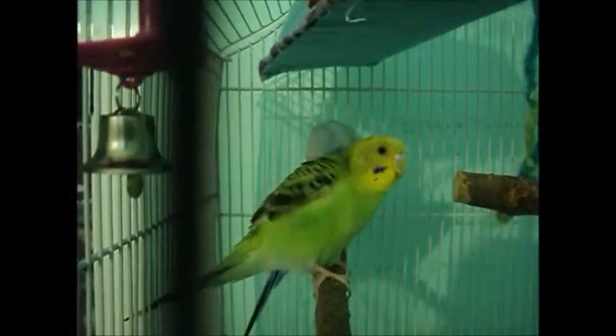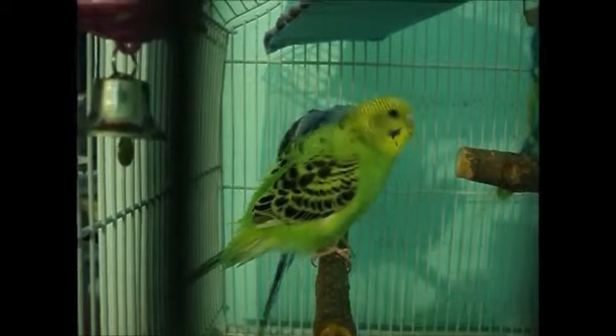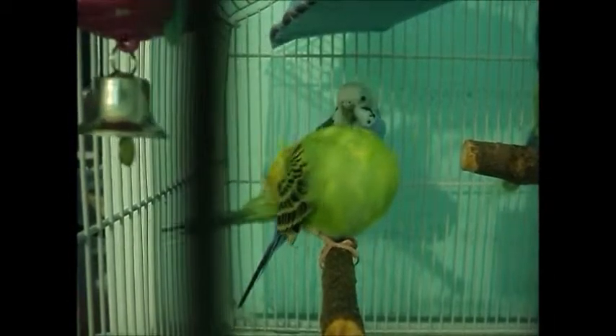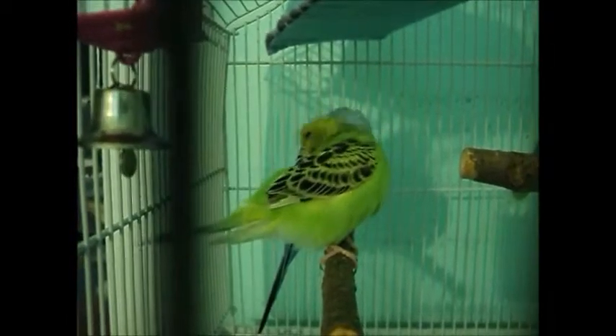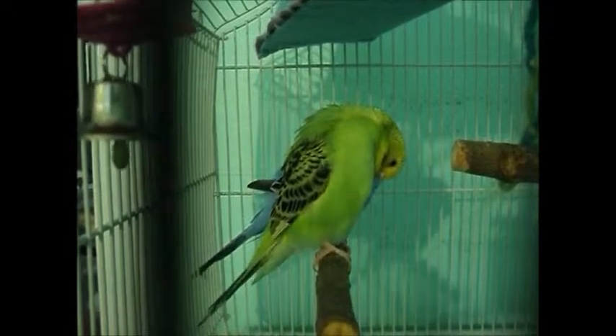If you see your budgie preening, as a first-time owner you might not know what this is — it's when they clean themselves. If they fluff up, that's normal preening. However, if they scratch too much in one place, they might have mites or something, so make sure to get them checked and take them to the vet once a year for a checkup.